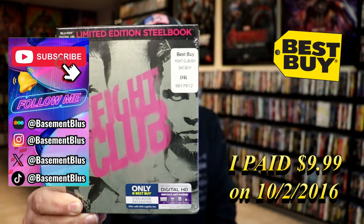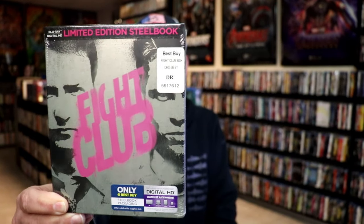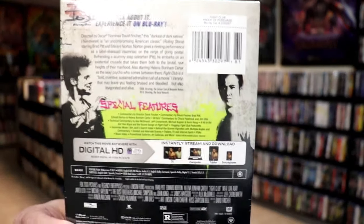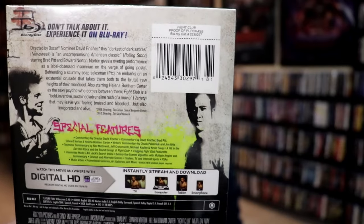This right here is an older title that came out several years ago that I never did open up, so I wanted to take time today to open it. Here's the front and here's the back. If you'd like to read up on the special features, you can go ahead and pause and do so. I'm going ahead and remove this from the wrapper so we can take a close look at this Steelbook.